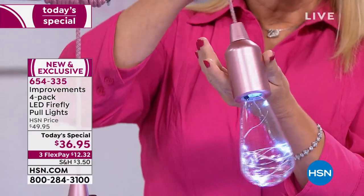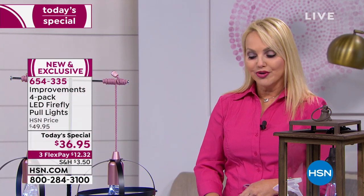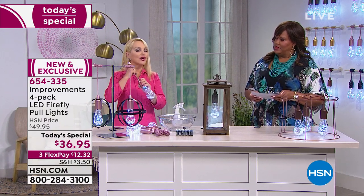You can do absolutely anything with them. And because it is an Edison-style, crystal-clear look of glass, but they are shatterproof — so nice and safe and easy to take care of, maintenance-free, and so versatile.